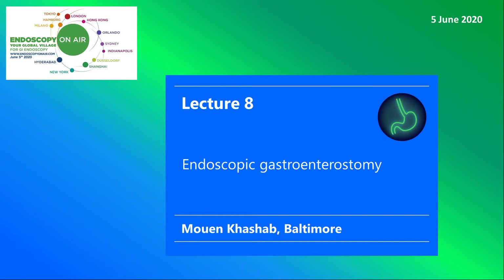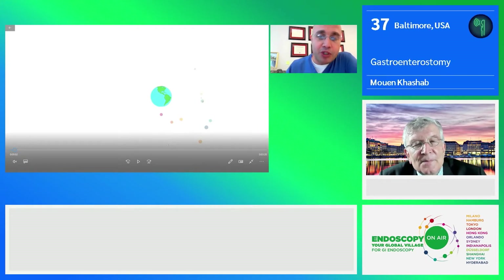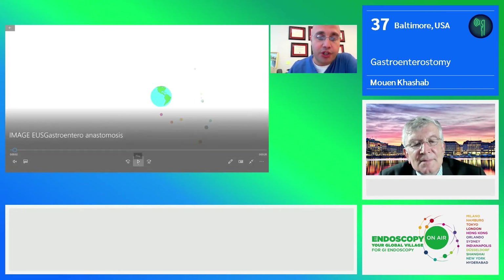Welcome to Endoscopy on Air 2020. Watch Muen Kajab presenting a case of endoscopic gastroenterostomy and also talking about tips and tricks of this difficult procedure. This procedure was done live during an image course at Repicci's hospital — a EUS-guided gastroenterostomy on a patient with unresectable malignant pancreatic cancer with gastric outlet obstruction.